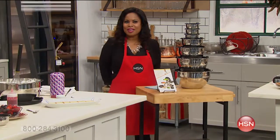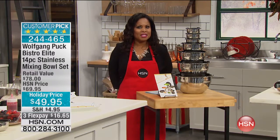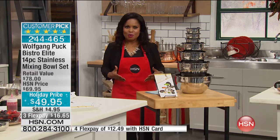Happy holidays to you and thank you so much for being here at HSN. We've been spending the day with the one and only Wolfgang Puck, and we want to invite you to stay on the phone lines for that great cookware set. But we are now going to introduce you to our customer pick: mixing bowls.